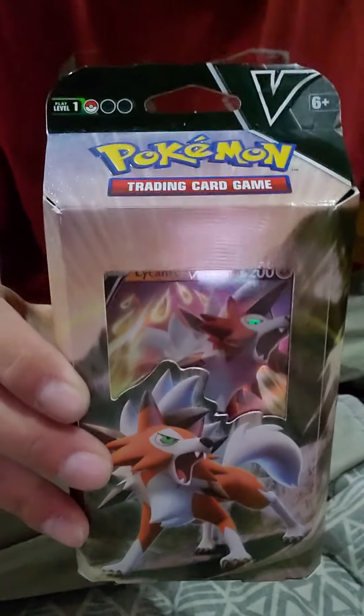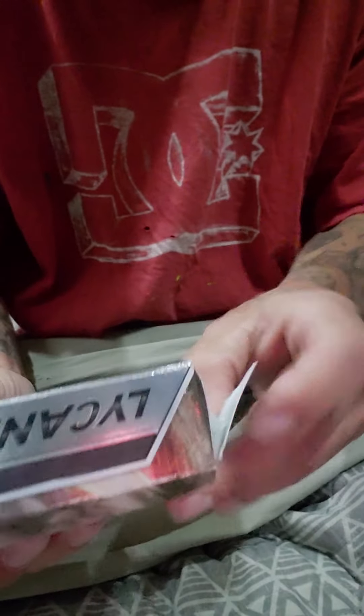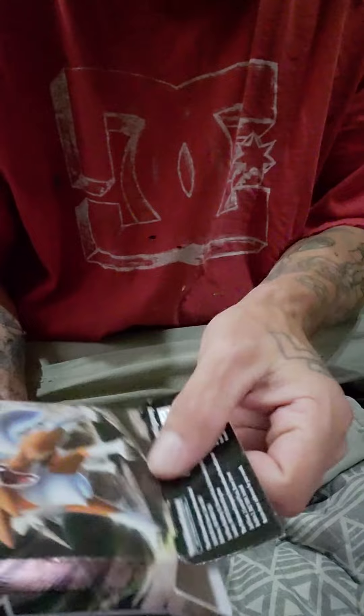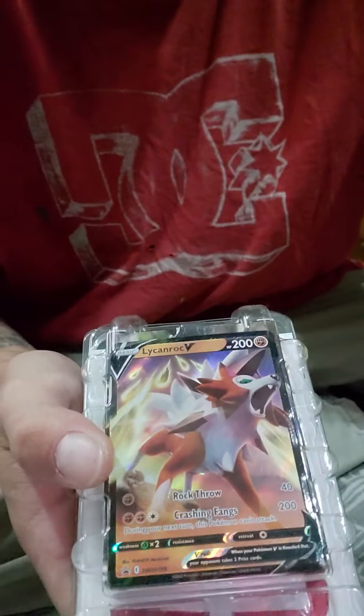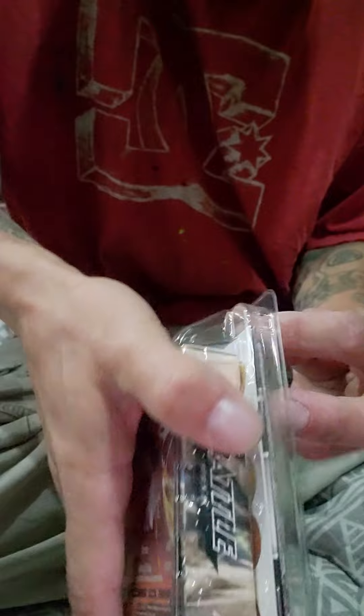Mystery pack of Yu-Gi-Oh cards here. This one's pretty self-explanatory, but comes with a bunch of booster packs. Bunch of stuff, we'll see what's going on, so let's open this guy up here. See what we got going on in the bottom. Open it up so I can still maybe use it for some backdropping. This is what we got here in the front — it's all in a sealed pack and everything. That is awesome.